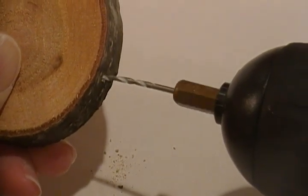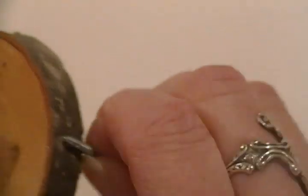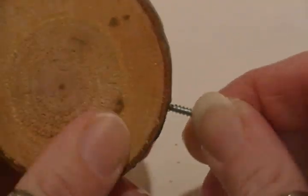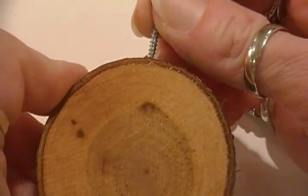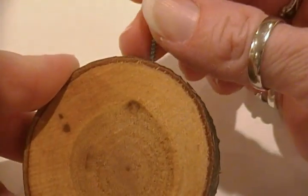I'm running out of juice on mine. Then you take a screw eye and put it in the drilled hole — you screw this in. It does work very well when you have a charged-up drill. Then you would put your hook on there and hang it on your tree.